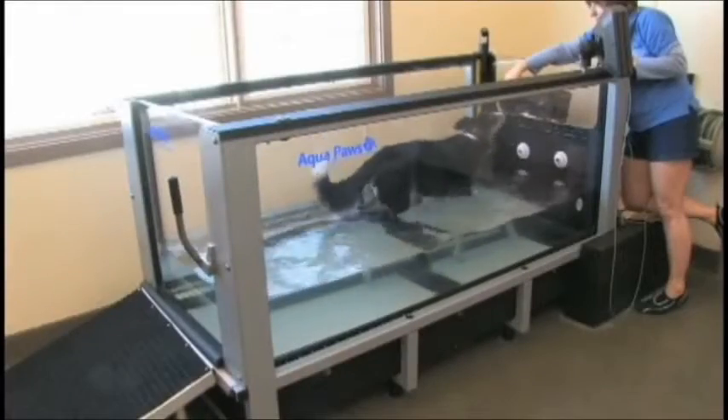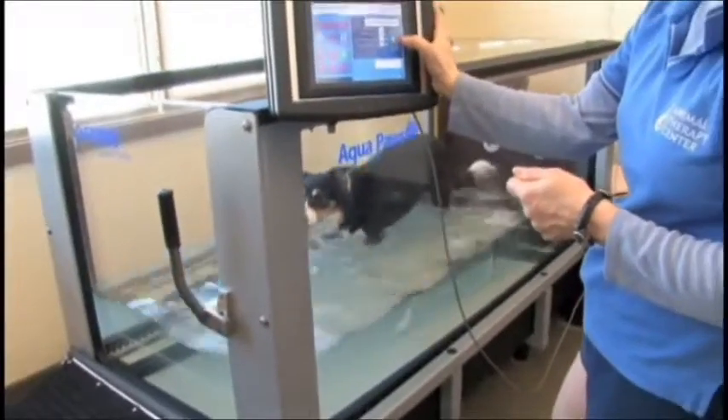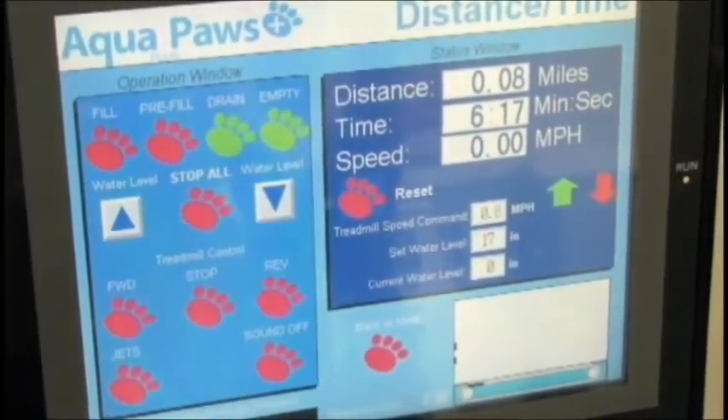The Aqua Paws Plus treadmill uses a direct drive system with adjustable speed from one half to five miles an hour, with accuracy up to one-tenth of a mile per hour.